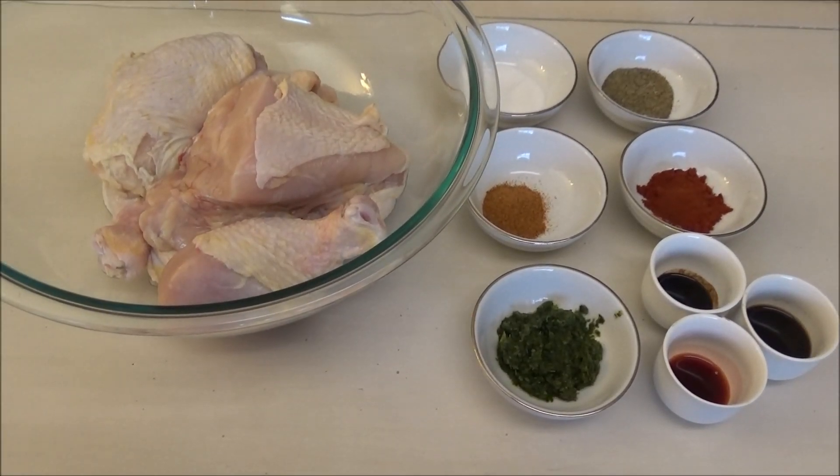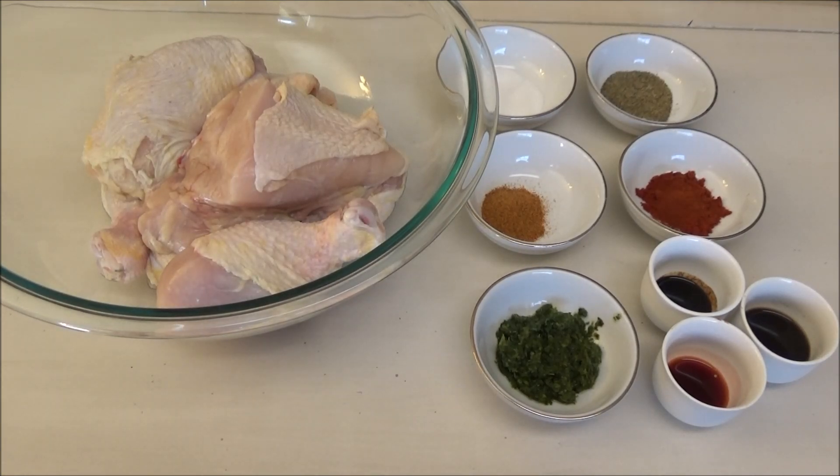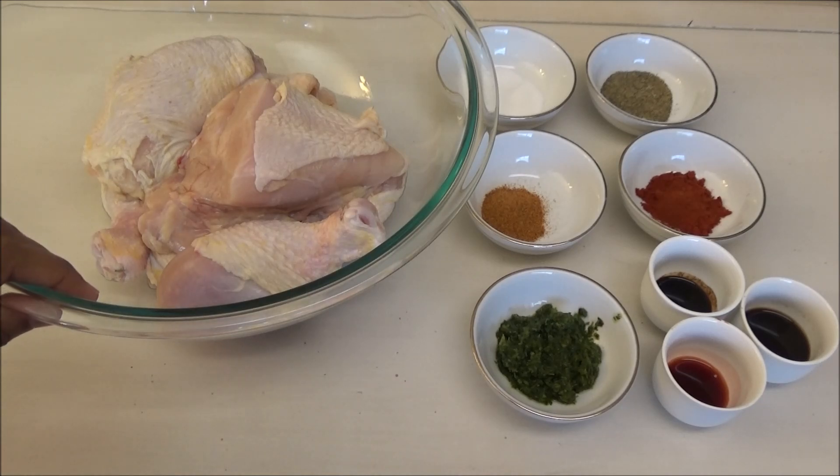Hello, welcome! Today I'm going to be doing an oven baked chicken for you all. You've probably seen my oven baked lamb — I'm going to be doing this chicken a little bit differently, but if you wanted to do it the way I did the lamb, you can. Here I have my chicken pieces already cut up and washed.